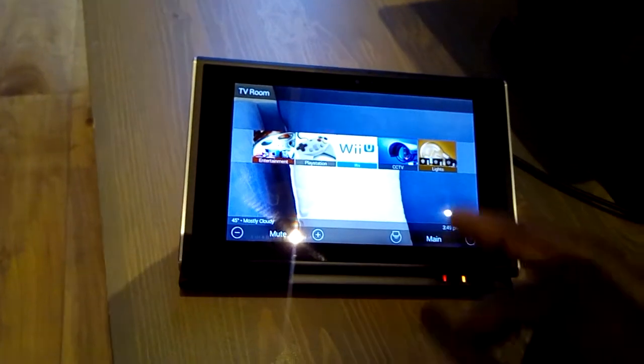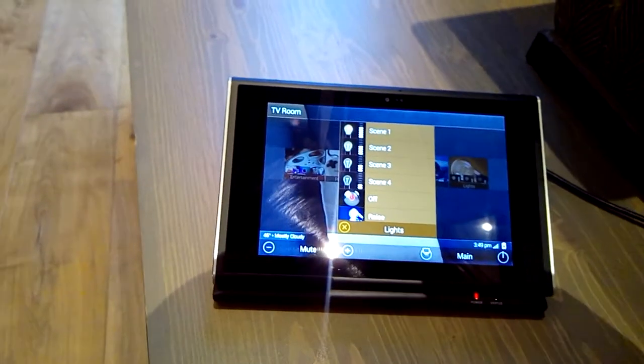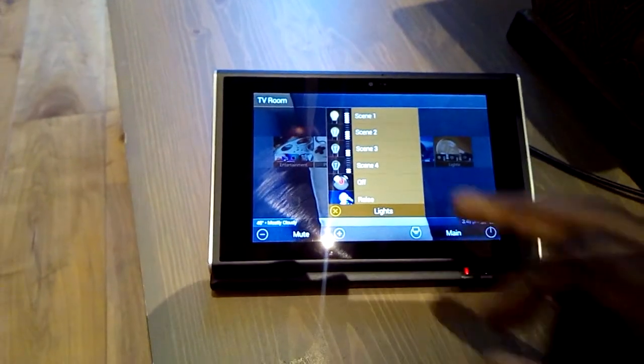It covers the cinema room and family room. Here we have all the sources. Starting with the lights, for example, different scenes — so scene 1, for example — that's what the lights are on at the moment now.